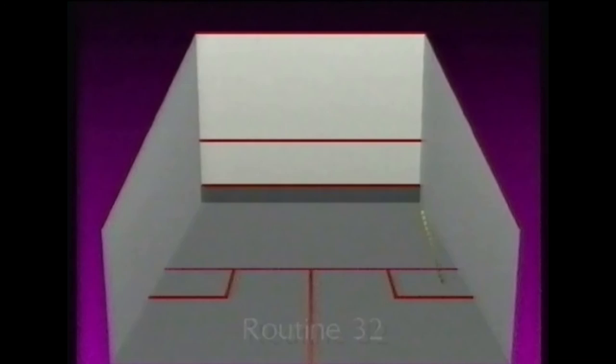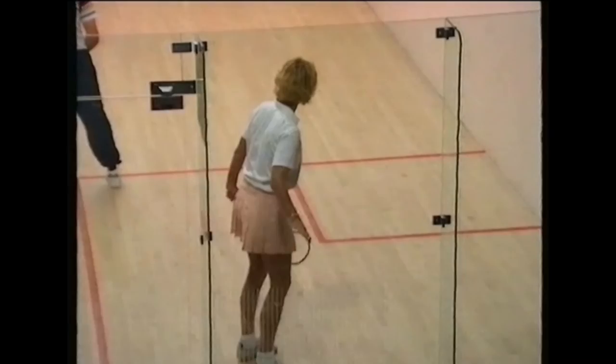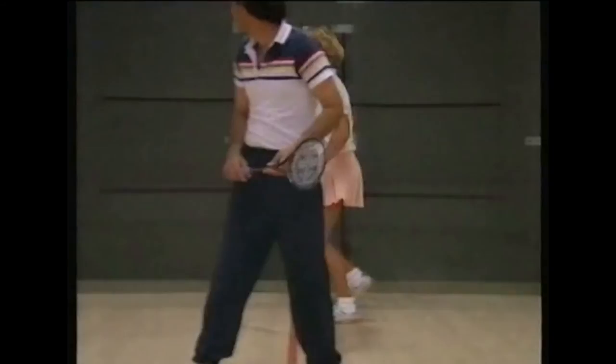In Routine 32, you're hitting the drives to a long length at the back, alternating cross courts with straight drives. This is great practice for the basic back-of-court game. The coach stands and threatens on the tee to make you use the corridor, going up and down the wall and wide across the court.